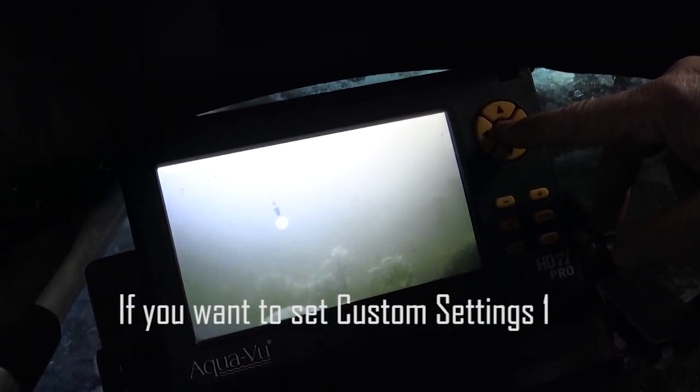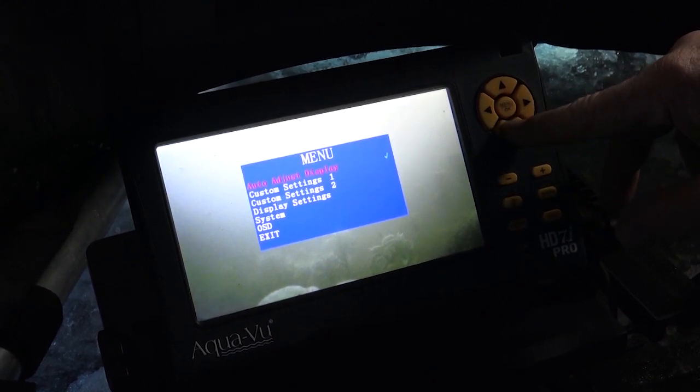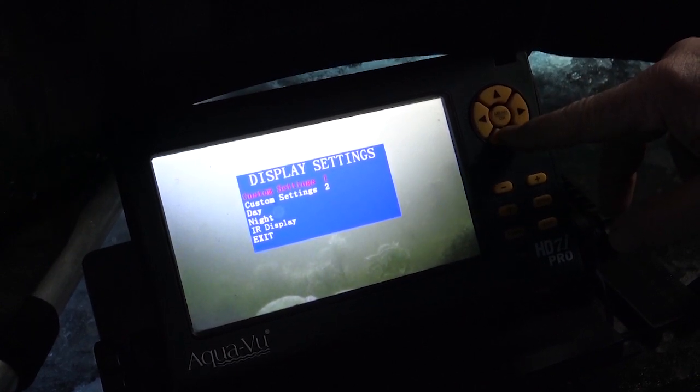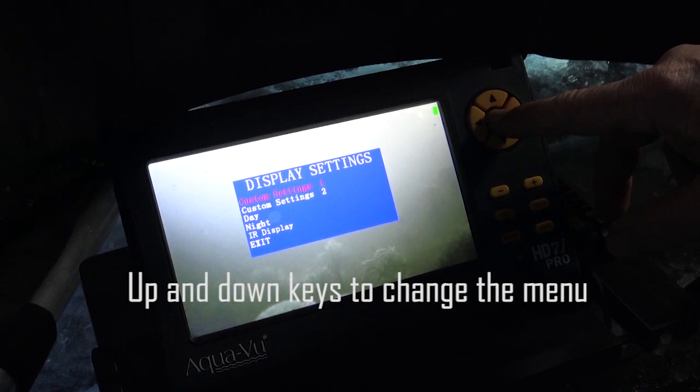We're on a different body of water than this camera was set up for, so I'm going to reset it. You go to menu, go down to display settings, hit OK. I'm on custom settings one right now, so I can go ahead and hit that, OK.